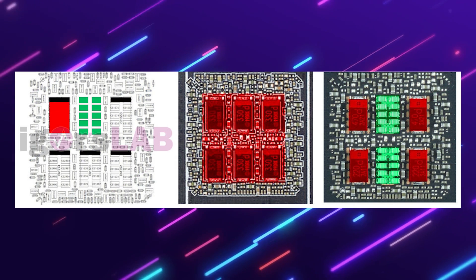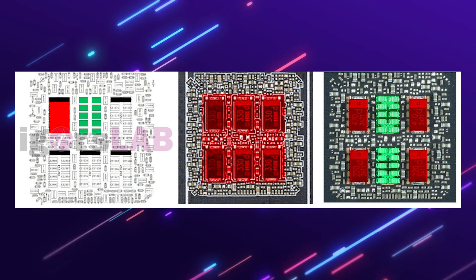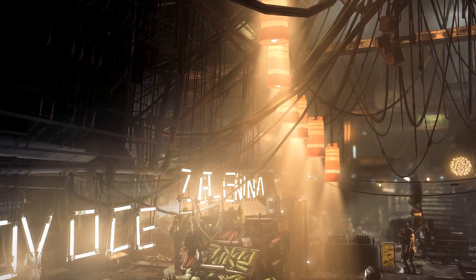This card comes with the bad capacitors — the ones in the middle there — and the issue is a little bit more advanced than that. I'll link Jay's Two Cents video about this in the description below as he's quite thorough when it comes to explaining it. But let's take a look at some game tests.